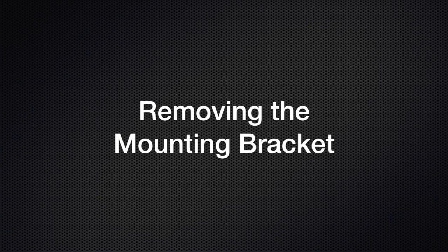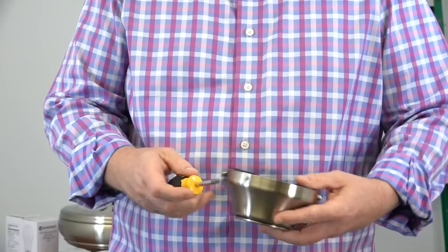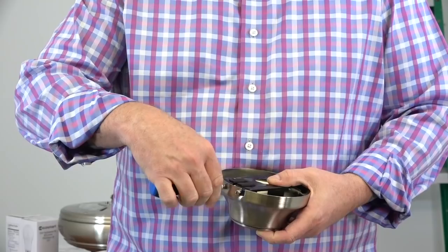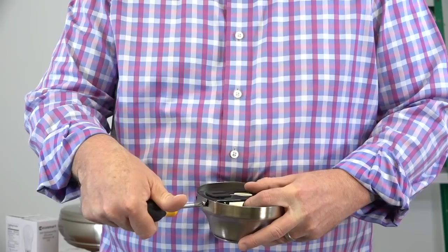The mounting bracket comes pre-assembled inside the canopy. There are two standard screws, one on either side, and two J-slotted screws, one on either side. To remove the mounting bracket, first loosen and remove and save the two standard screws. Then loosen but do not remove the two screws in the J-slots. Once those screws are loosened, simply twist the mounting bracket and pull up to remove it from the canopy.